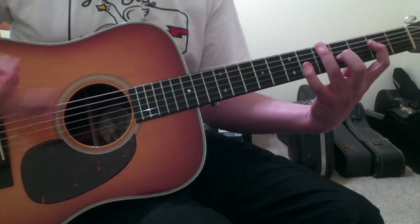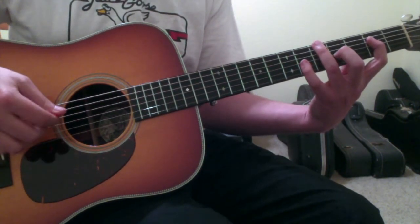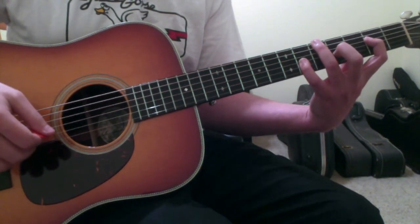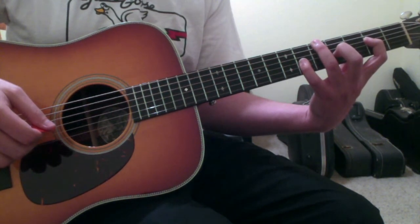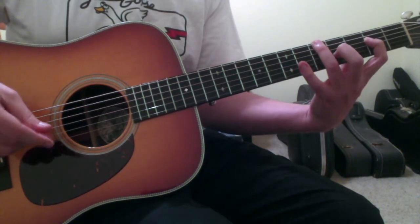On the down stroke, or for the first half of the measure, you're kind of emphasizing downbeats, and your pinky will be down with the downbeats. And then on the back half of the chord, you're lifting up your finger and emphasizing the upbeats.